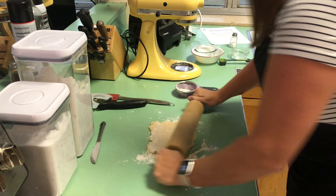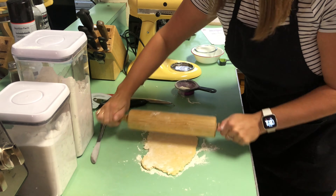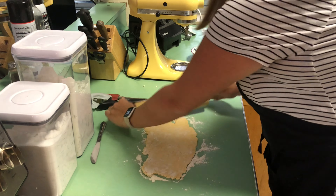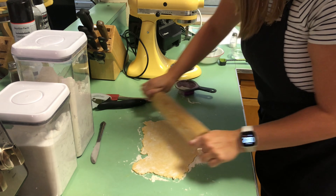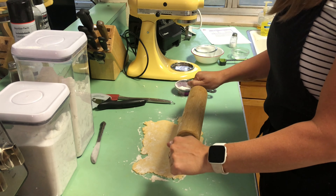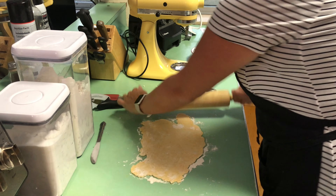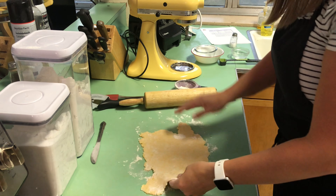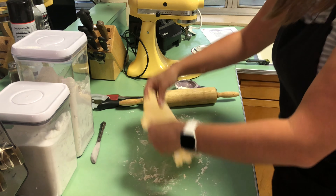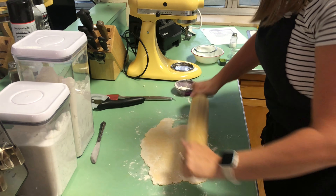I'm going to roll this out to about a quarter inch thickness, so it's going to be pretty thin. Whenever we're using our rolling pin, we normally want to work from the center out. Make sure it's not sticking — flour the side you're going to flip it on. Give it one more roll.